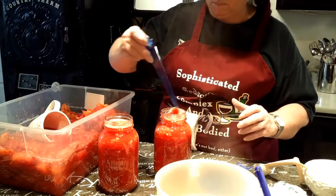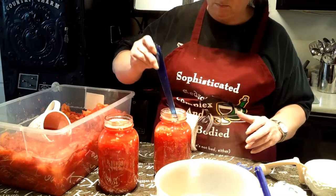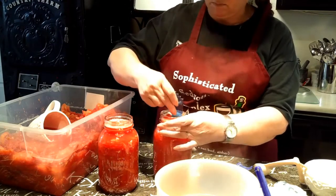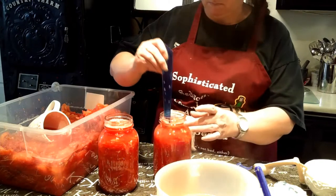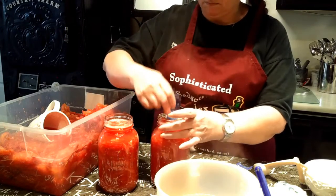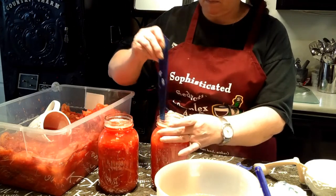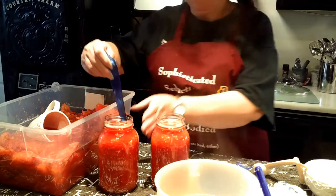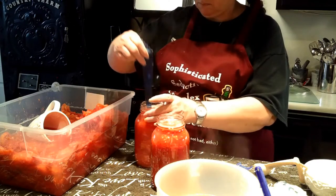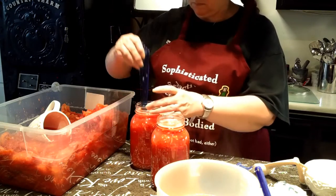She'll use her de-bubbling tool and make sure she's got out all the bubbles. If there are any pieces of tomato sticking up, she'll push those down to make sure they're below the cap. If you're going to do this home canning stuff, invest in the tools — it's well worth it. You can pay me now or pay me later. They're fairly inexpensive and give you a good measuring tool as well as the de-bubbler. It's a whole lot easier to lift your jars out with a jar lifter than trying to use tongs or reach your hand down in boiling water.